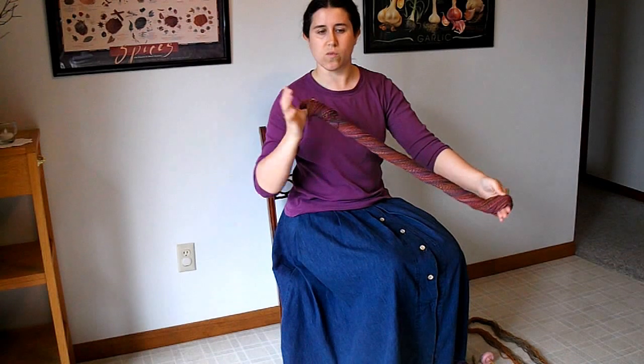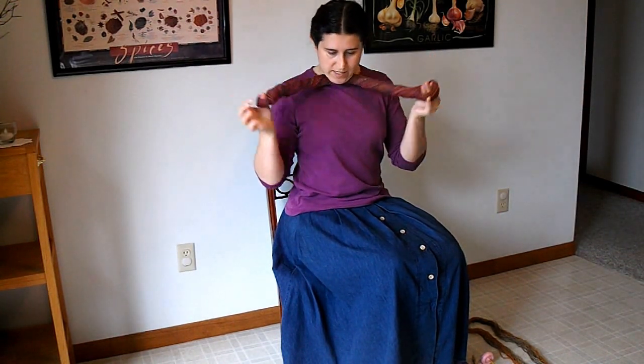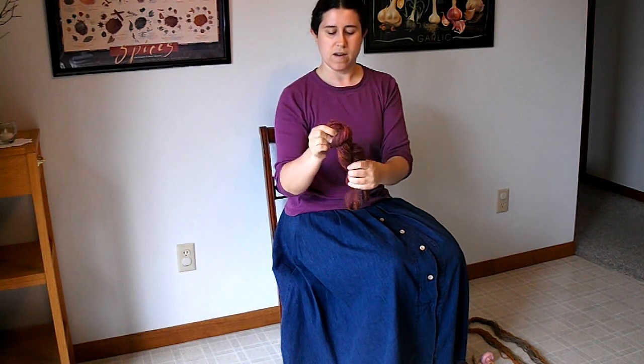When it's dry, I can store it by twisting in the same direction as the last twist that was put in the yarn. If it was singles, I'd be twisting it the way it was spun; this is plied yarn so I'm twisting it in the direction it was plied. Grasp that center, fold it in half, twist around each other, and tuck one end into the other — and there you have it, a skeined yarn. Thank you for watching.